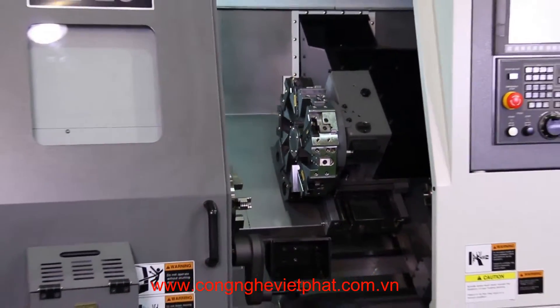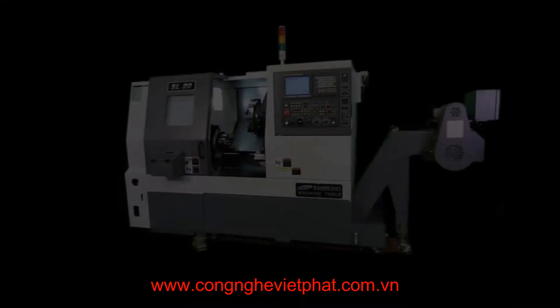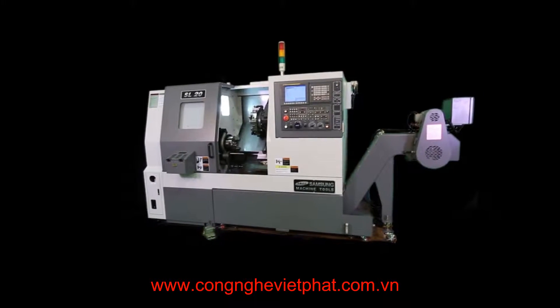Rapids on X are 945 inches per minute and 945 inches per minute on Z. The machine weighs 8,598 pounds.